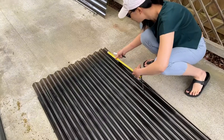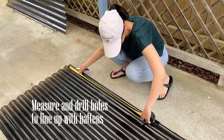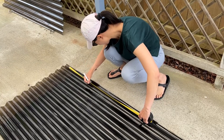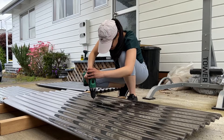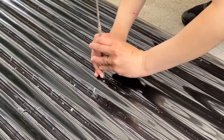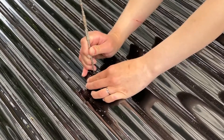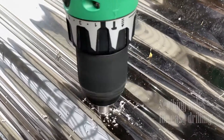We start by first measuring where the holes should be drilled. They should ideally go through the purlins or the battens. So I measured up one sheet, marked the holes, and then drilled them. I then used this sheet as a template and replicated them to all 11 sheets. This was the fastest way to get the holes drilled. However, the problem was the holes didn't always line up with the battens.